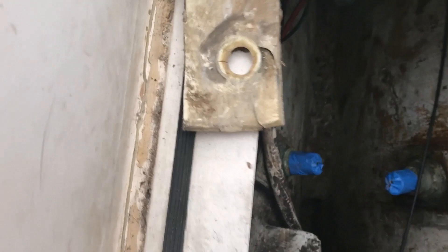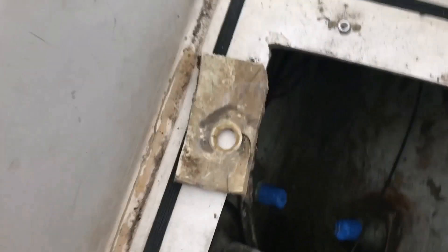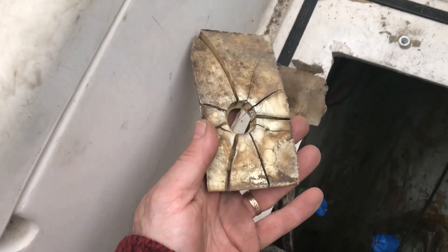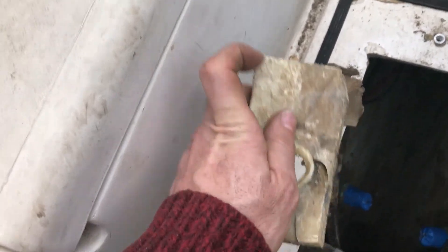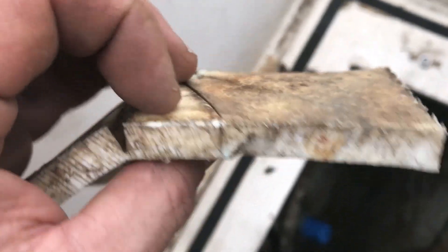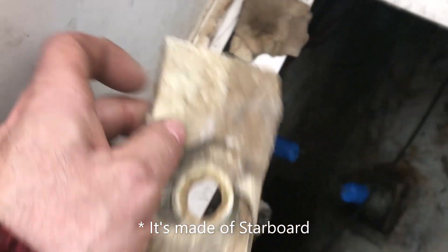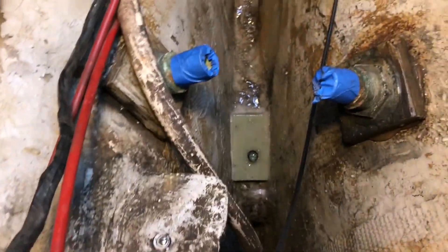I'm going to have to replace that backing block. I've removed it from the bottom rudder gudgeon, and I'm really glad I did because it looks even worse than it looks — the back is pretty much split in several pieces. Still not sure what exactly this is made of, maybe HDPE. I don't think it's G10, which is what I'm going to be using.